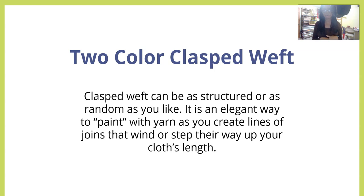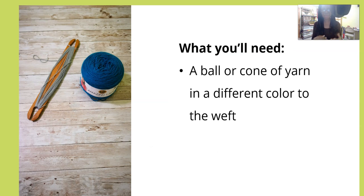Next up we have two-color clasped weft. Two-color clasped weft can be as structured or as random as you like. It's a really elegant way to kind of paint with yarn as you create lines of joins that wind or step their way up your cloth's length.